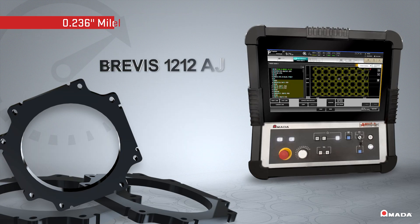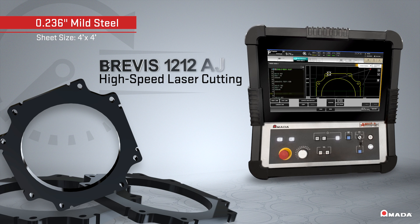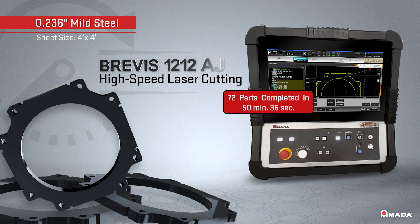When processing this 4' x 4' nest of 0.236 mild steel, the Brevis laser cut all 72 parts in 50 minutes and 36 seconds.